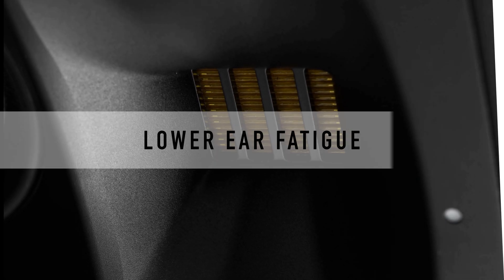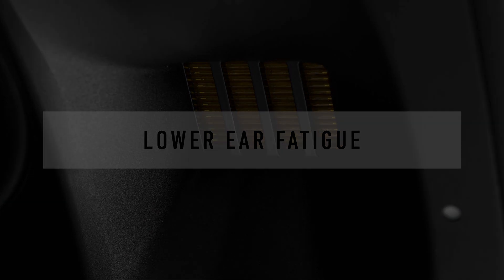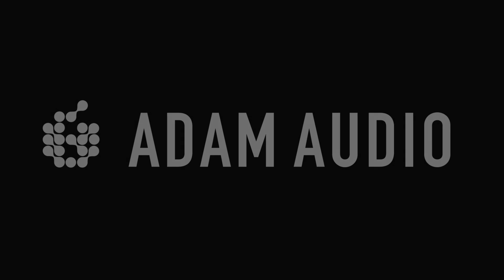All of the above results in far less distortion than traditional tweeters. That results in not only more accurate monitoring, but our most common compliment is the lack of ear fatigue. The top end does not hurt your ears, which is really good for long days of tracking.